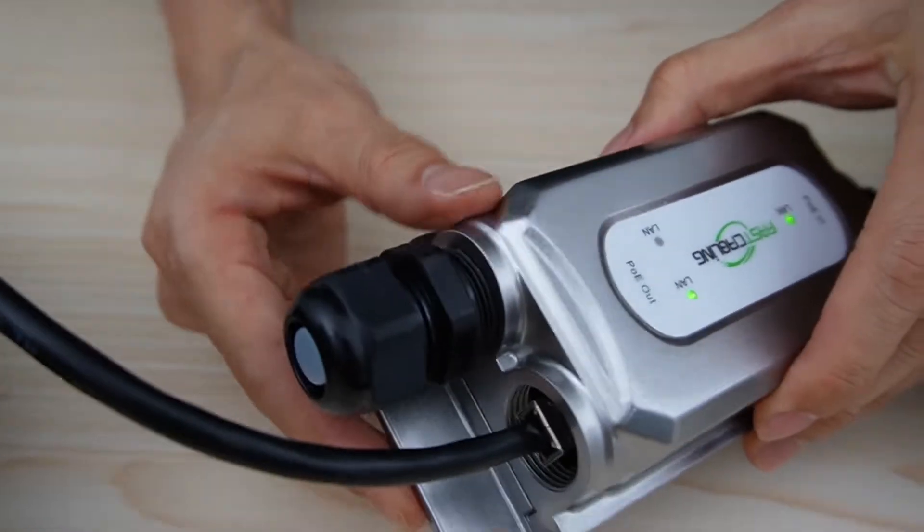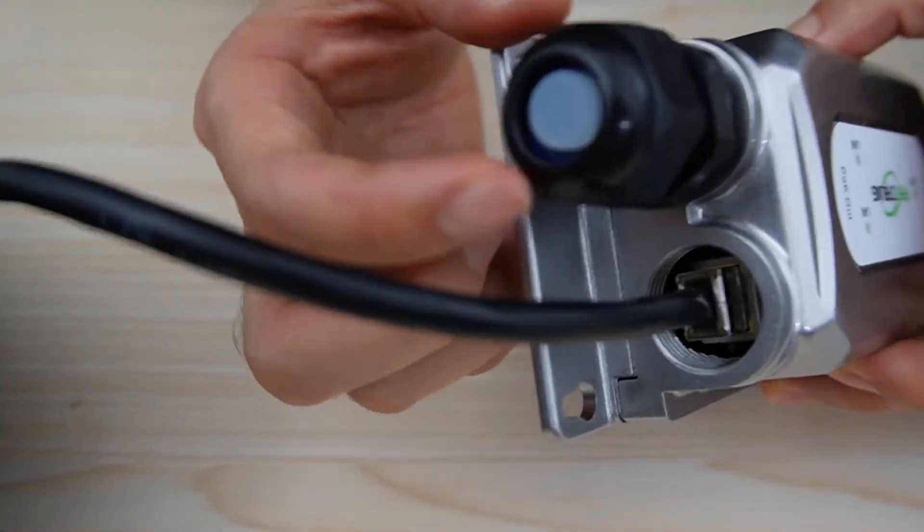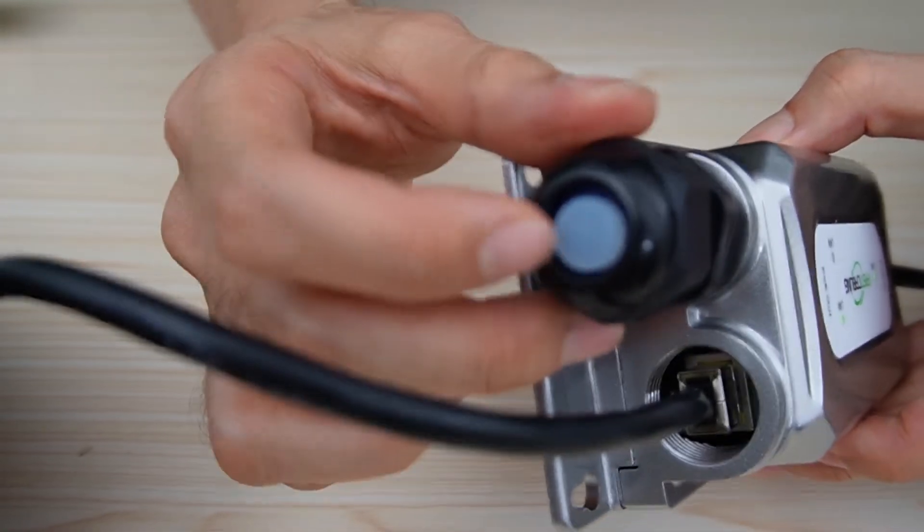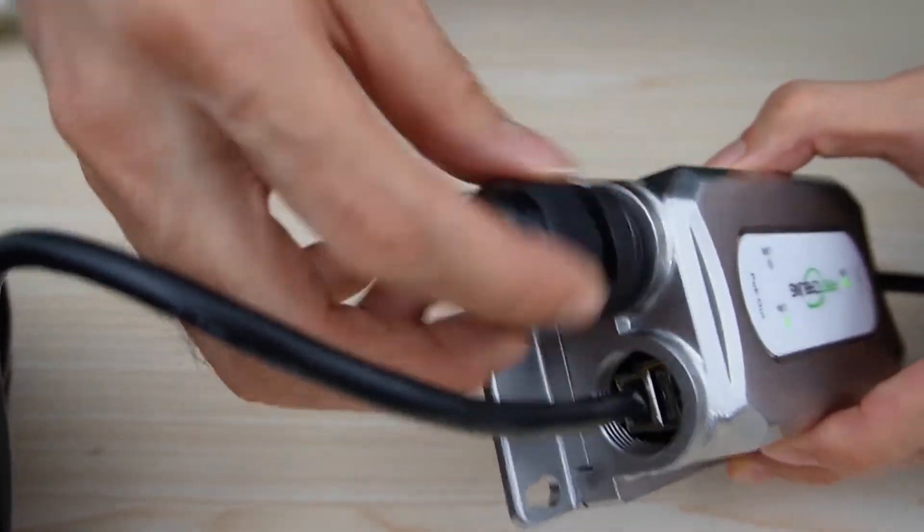We still need the second port for the outdoor access point. This is the rubber plug — it blocks the second port. If you don't need the second port, you can use this rubber plug to block it.